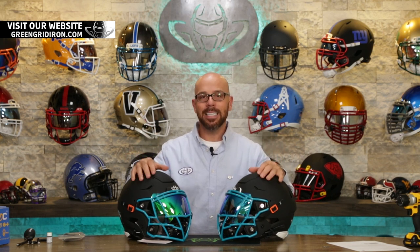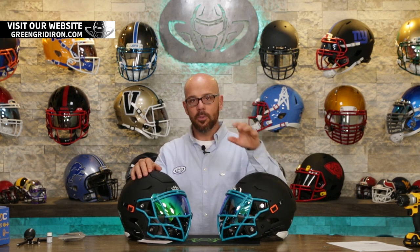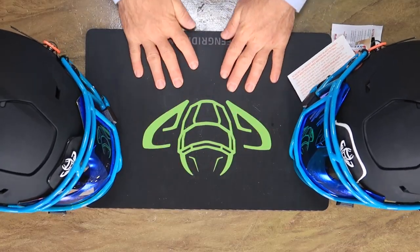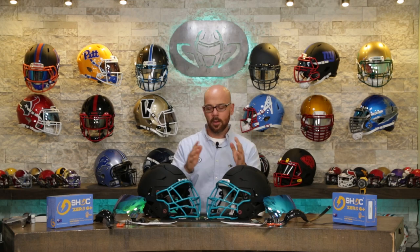What I'm going to do now is go back to the beginning and show you how to put these things together from the very first step. If you want to build your own helmets at home, all you need is a couple of simple tools, a nice soft clean work surface, a little bit of patience, and a little bit of strength. Let's get into it.